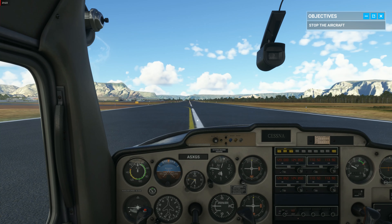Well done, but there's room for improvement. Keep in mind that approaching the runway at the right speed is key to a good landing.